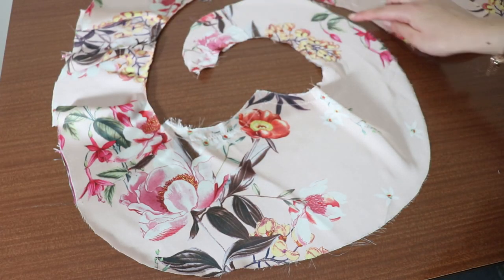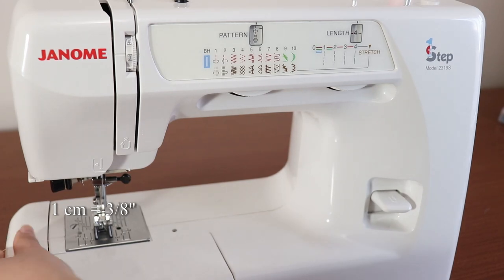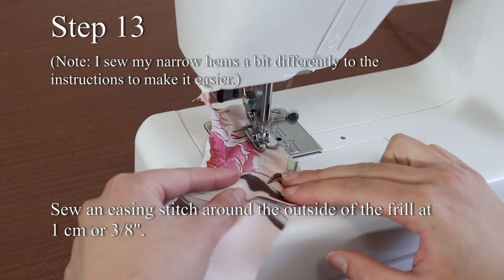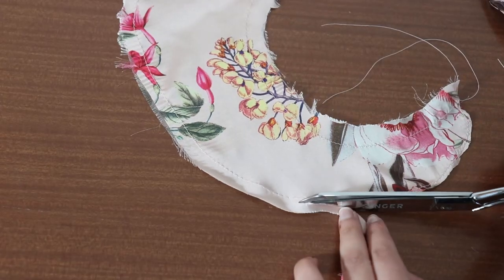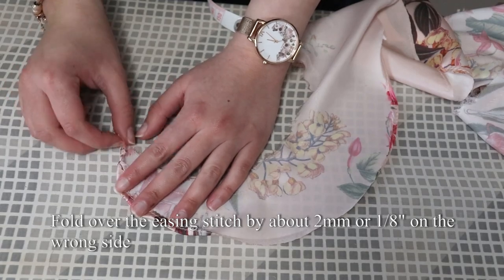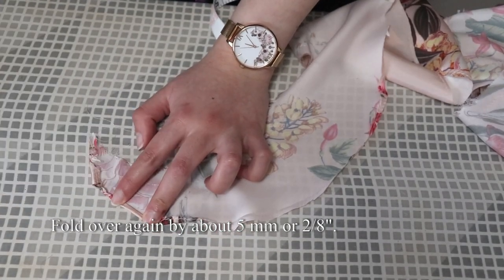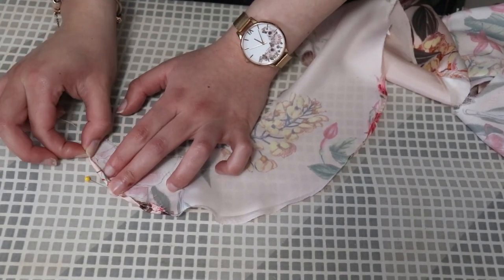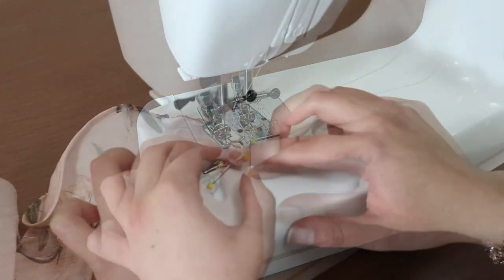Now we'll make a narrow hem around all of the outside of the flounce. This time I suggest using an easing stitch at one centimeter — change your stitch length to the maximum and pull out some thread before and after you sew. Trim off almost all of the seam allowance. I'm going to make this narrow hem by hand: fold over the easing stitch by just a few millimeters on the wrong side and iron, fold again by another few millimeters and iron, then gently pull one of the easing stitches to tighten the hem at the end of the flounce. Sew on top of the fold of the hem all the way around the outside of the flounce.